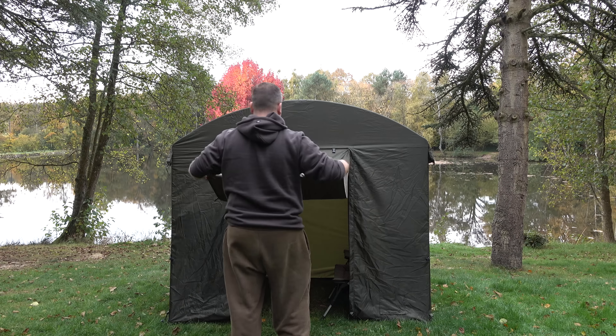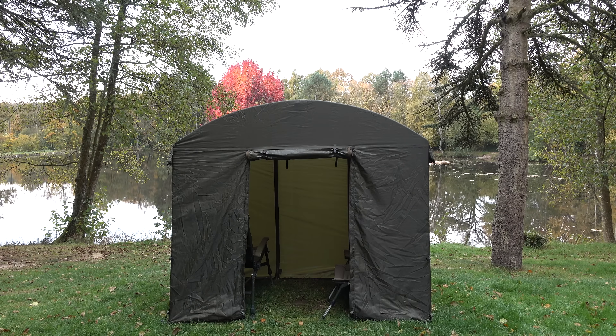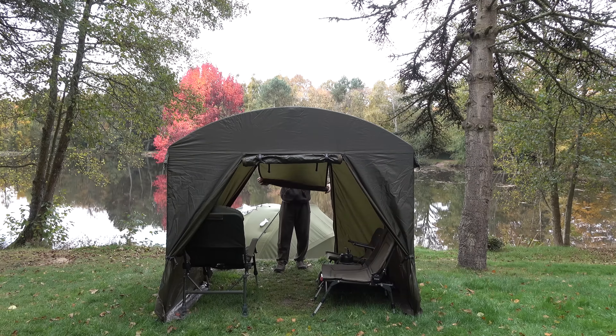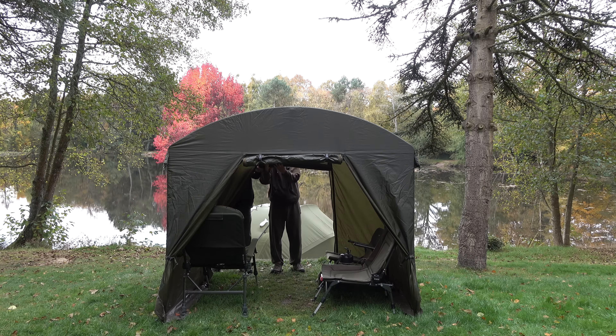This thing is completely 100% waterproof. The windows on the left and right hand side you can fully open and close — they're huge and let in loads and loads of light. And if it's really warm and you want those open but want to stop mosquitoes and insects getting in, they do have mozzie mesh behind them as well.